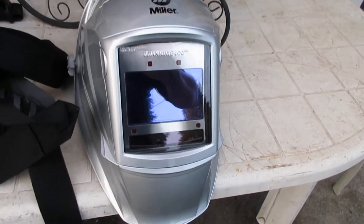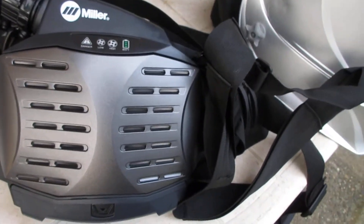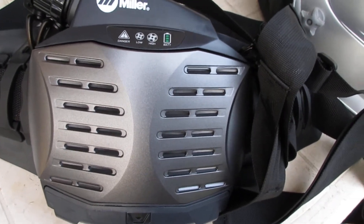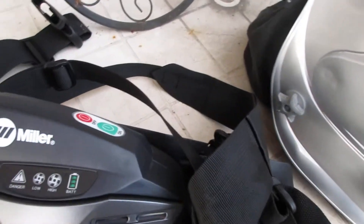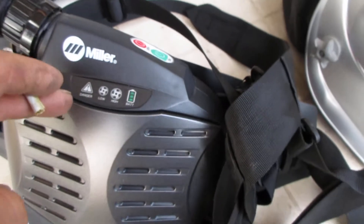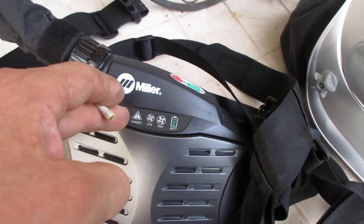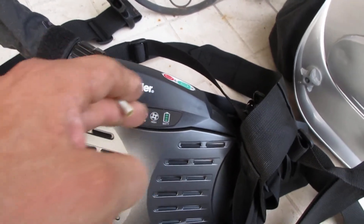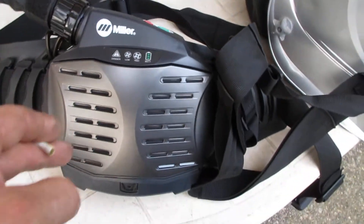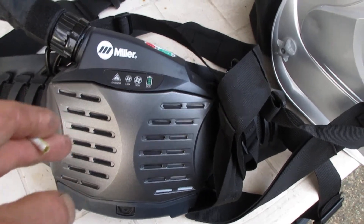This here has got a HEPA filter, spark arrestor, pre-screen — all that kind of stuff. It's got a waistband you put on your waist, shoulder straps, and two airflow settings: low and high. There's a danger sign — like if you're running out of air, it'll come on and start vibrating in case you're in a loud environment.